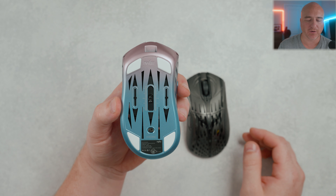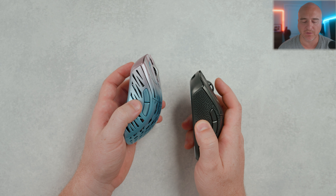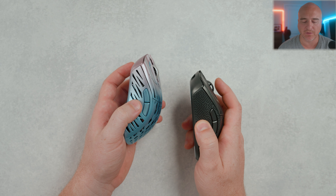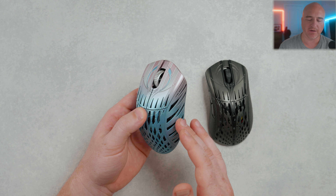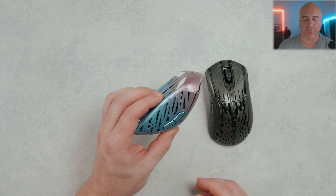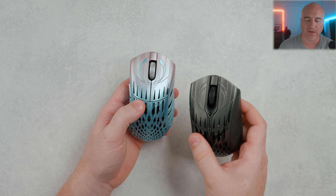Coming back to the top, everything still feels pretty similar. As far as the coating goes, it still has a smoother, more slippery type of feeling. It does have holes on the side that give you some additional grip. I'm personally not a fan of holes on the side of mice, but the grips that come included feel really great and very premium. I've honestly been enjoying having the grips on the side of this mouse. I plan to put them on as soon as this video is done — the only reason I didn't add them before the review is because I get requests to leave them off for weigh-in purposes.